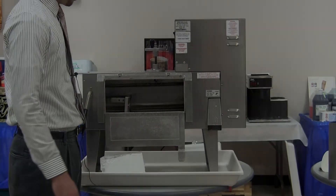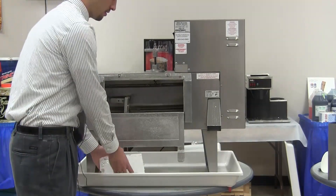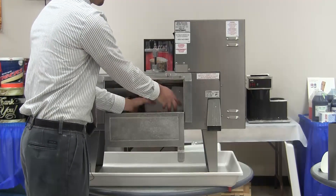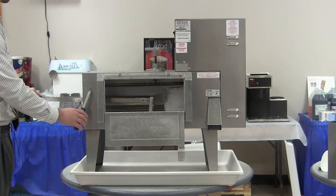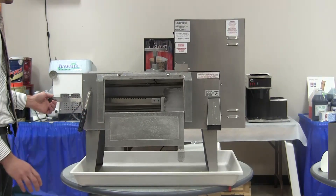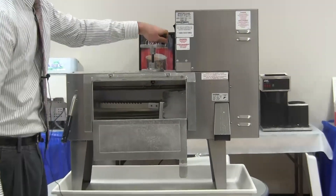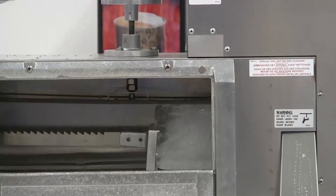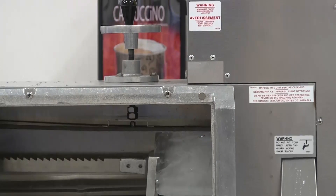To operate the machine, once the ice block has been released from the mold, you simply take it and place it into the ice hopper. Take the ice pusher, push it up to the back of the ice, pressing it into the shaver head. Then use the ice tensioner to snugly put tension on the top of the ice.